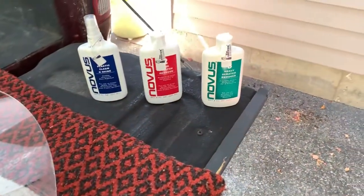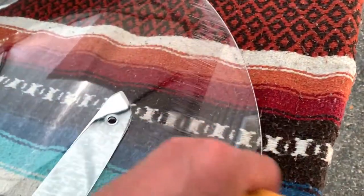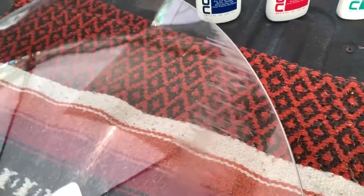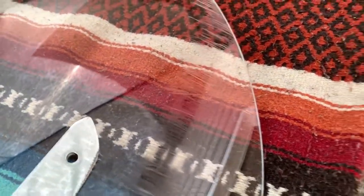I'm going to start with the number three scratch remover. They say shake it up really well, and for the three, you're supposed to go across the scratch according to the instructions, and when I get to number two, I'll go around. I'll put the camera down and show you what it looks like. It's really hard to see in this light, but there are the scratches. We'll see how well it works.